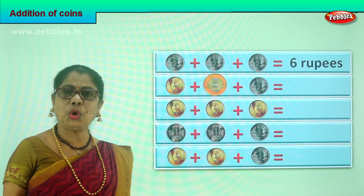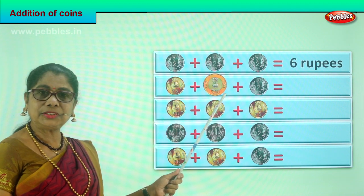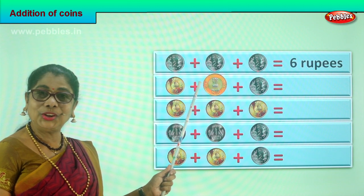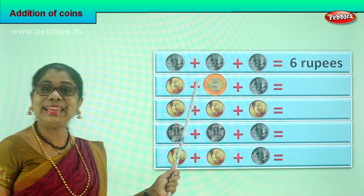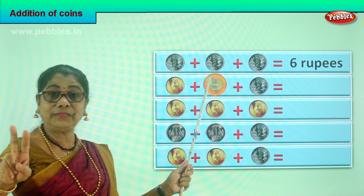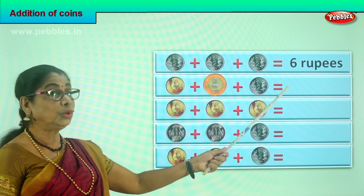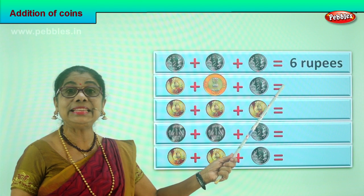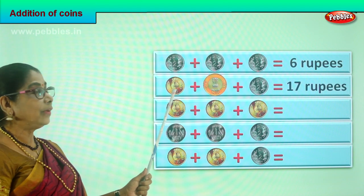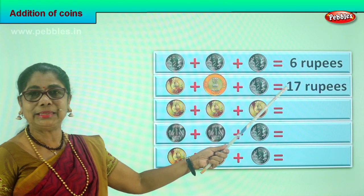We are going to add them all. What is five rupee coin plus ten rupee coin? Five plus ten is fifteen. Very good. Then you have another two rupees coin — fifteen, sixteen, seventeen. So we have a total of seventeen rupees in coin. Five plus ten plus two is seventeen rupees.